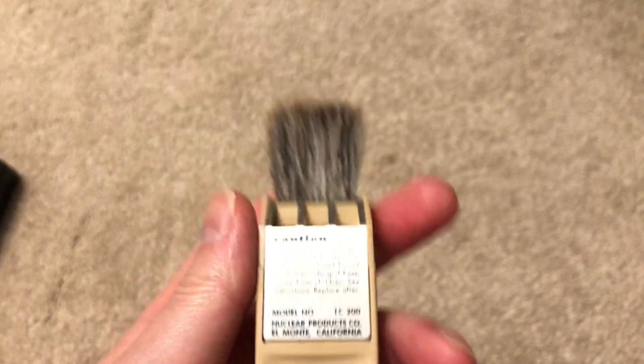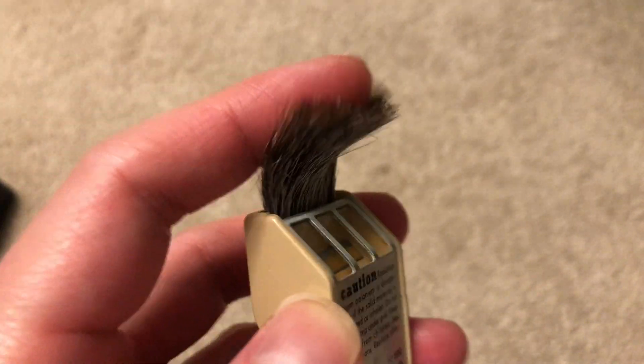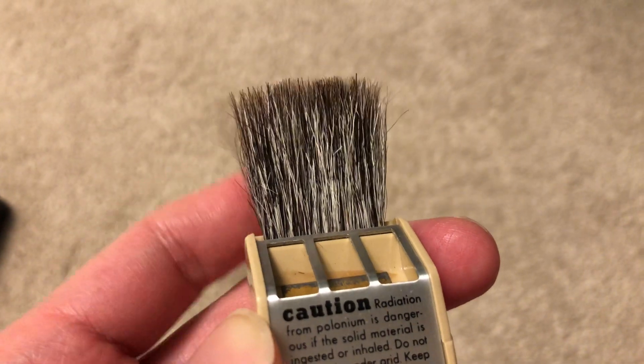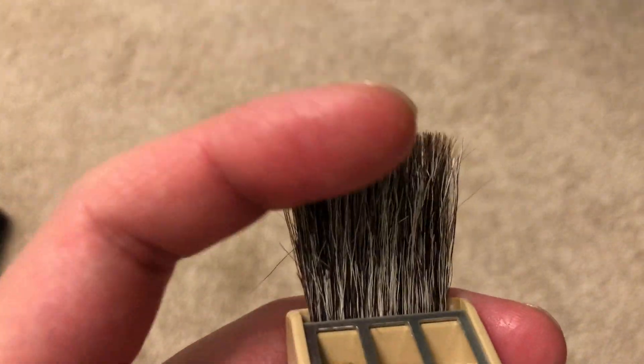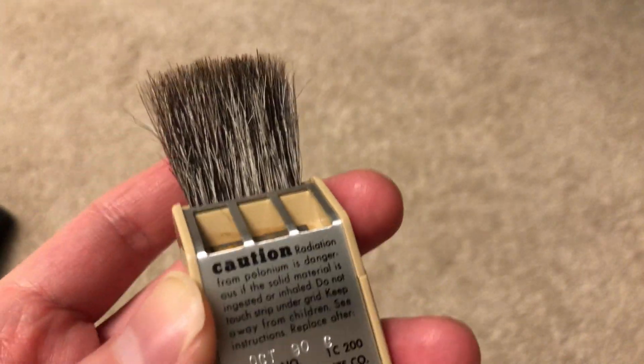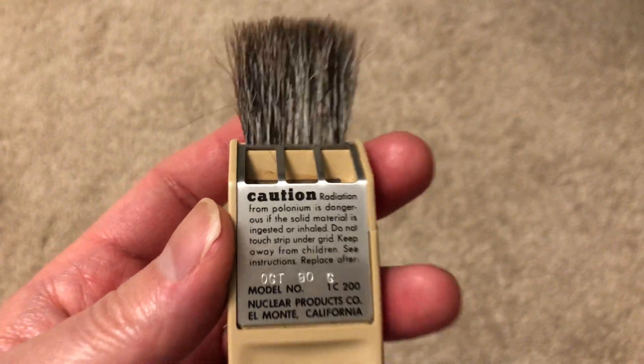Obviously they don't make this anymore, otherwise I would have ordered a brand new unit, which is a shame really. The bristles themselves are made from animal hair — I'm not really sure what animal — but these bristles are extremely soft and they will not scratch even the most delicate surface.